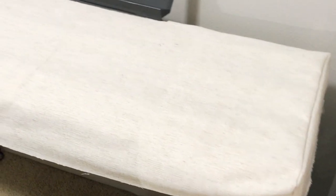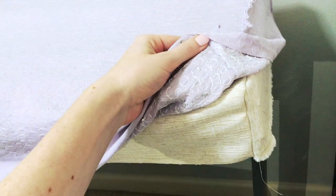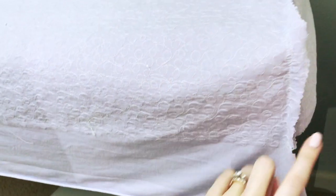Step 7: Check the fit of what you've sewn so far. I've laid the first layer down and then put the second layer on top just to make sure that both pieces will fit with the piano and that one is not too tight.